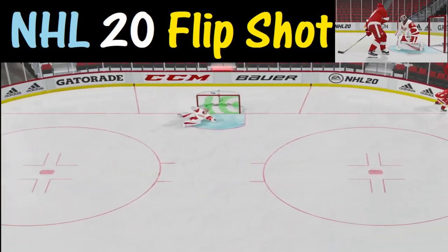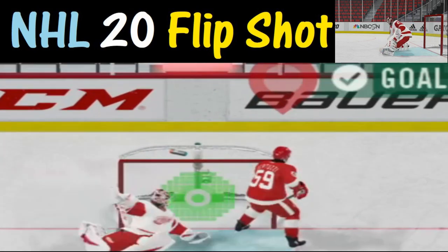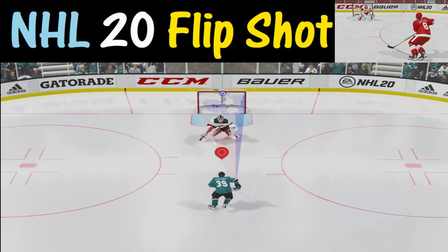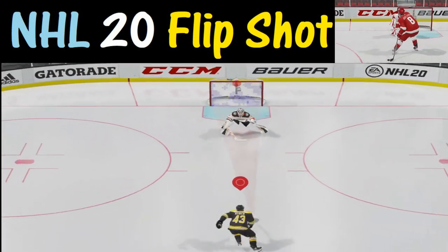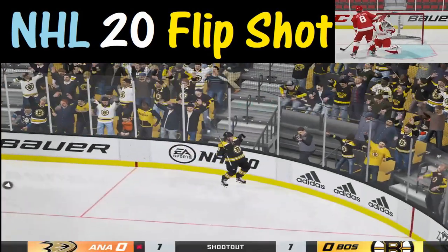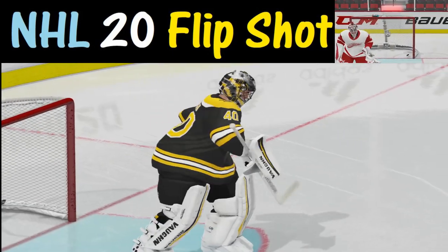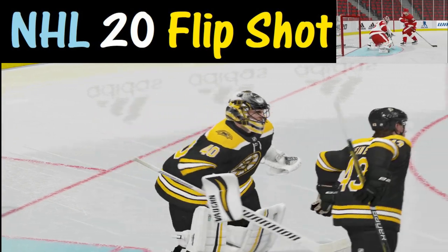Welcome to NHL 20 and thanks for watching. Today we are going to learn how to do a flip shot. A flip shot is most effective in shootouts as well as breakaways and can sometimes be the difference between winning and losing in overtime. So let's go ahead and get started with how you go about doing a flip shot.